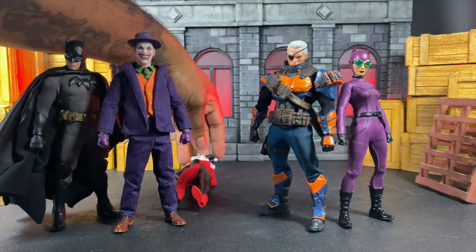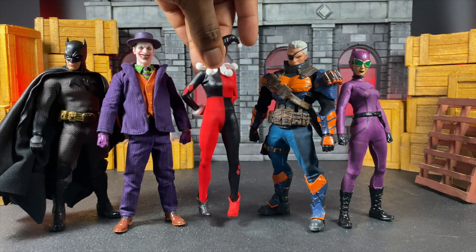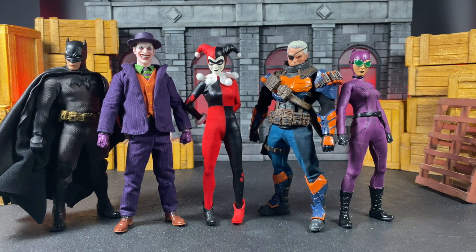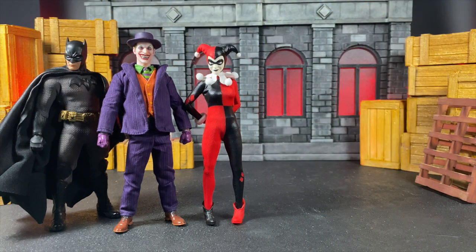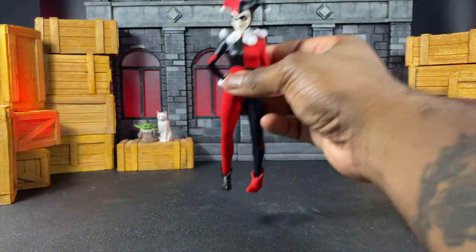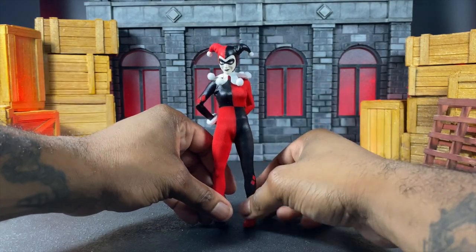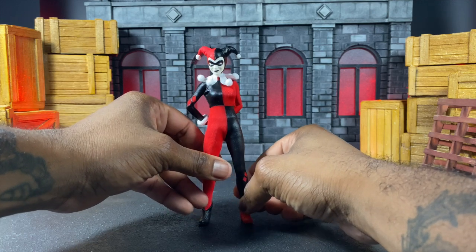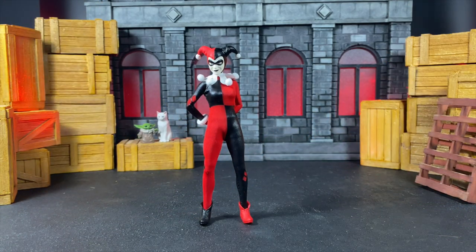She keeps falling — it's the way I'm positioning her. She actually fits somewhere in between: a little bit taller than Catwoman but smaller than everybody else. Let me position her feet a little more outward. Yeah, it's both the way I'm positioning the feet and the diorama — just to clarify.